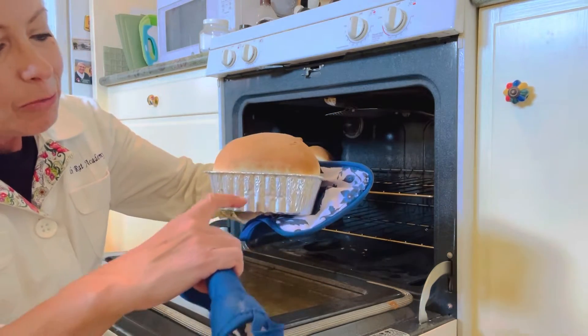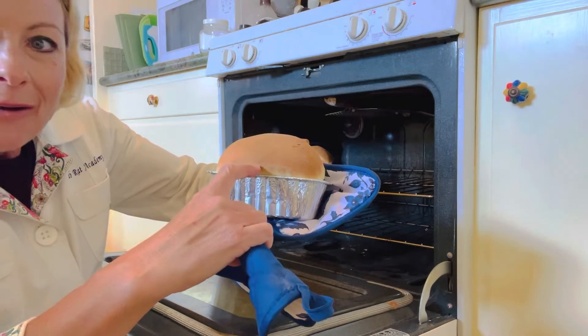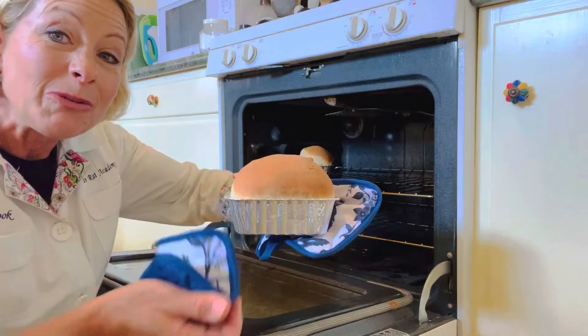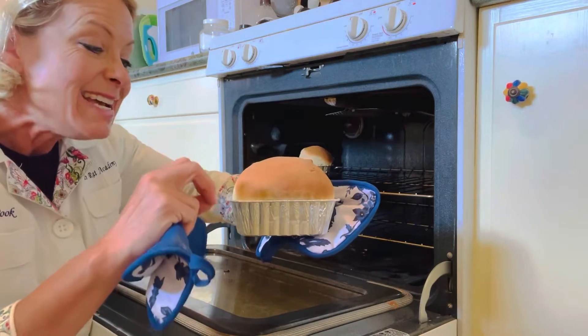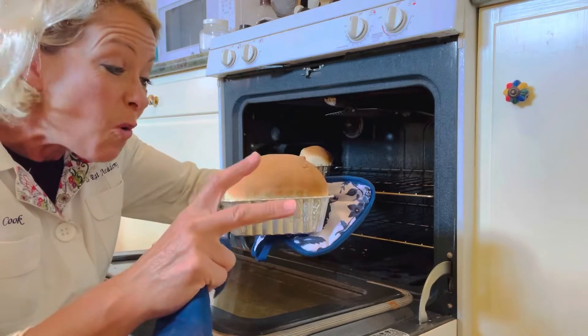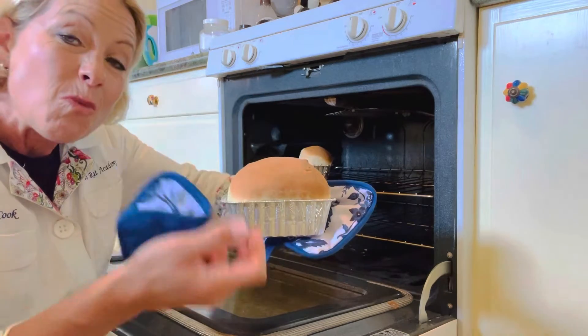After the bread had risen, it was maybe about halfway, and then after we put it in the oven, it actually doubled in size because the heat causes the gas bubbles to expand even more — and that's how you get even more rise.